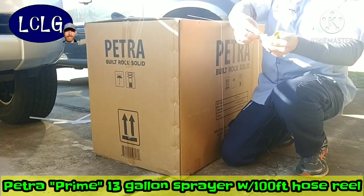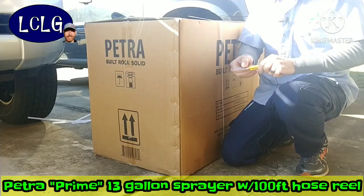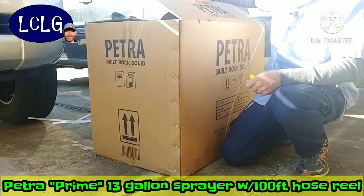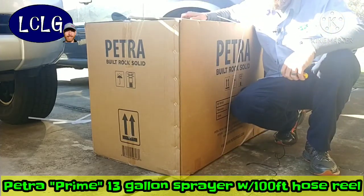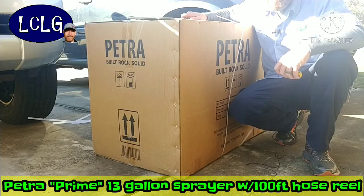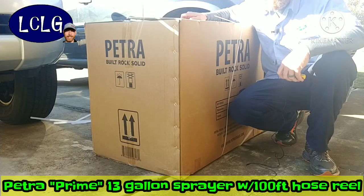I had some concerns about this unit because it's not a typical pro setup — it's more of a homeowner type of thing. One concern was the hose and the pump. It's battery operated and I wasn't sure about the voltage, but this is their flagship sprayer — what they really hang their hat on — so the smaller one got pretty good remarks.